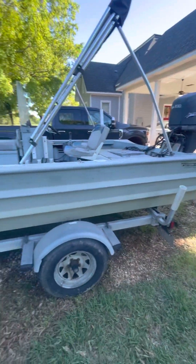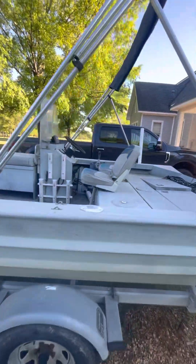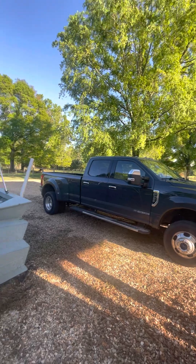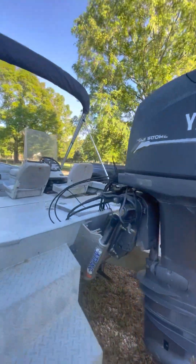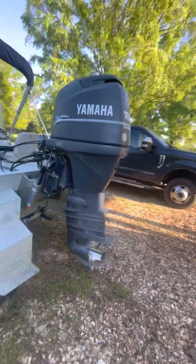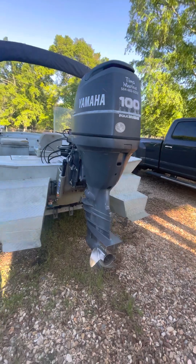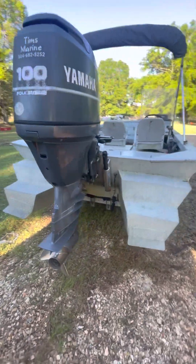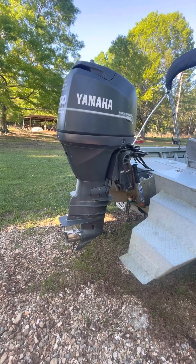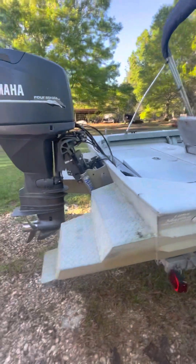I'm going to repaint the boat myself — I have a spray gun. This doesn't have to be the nicest thing in the world. I actually want to paint it the color of my truck. Then next year — not this year, but next year — I'm going to get rid of this 100-horsepower Yamaha and go with a 140 Suzuki. This Yamaha is actually a really good motor, it's just a carbureted 2003. It runs great, but it just doesn't have the oomph to push this boat with four people loaded in it — it does struggle a little bit. This is a fairly heavy boat.